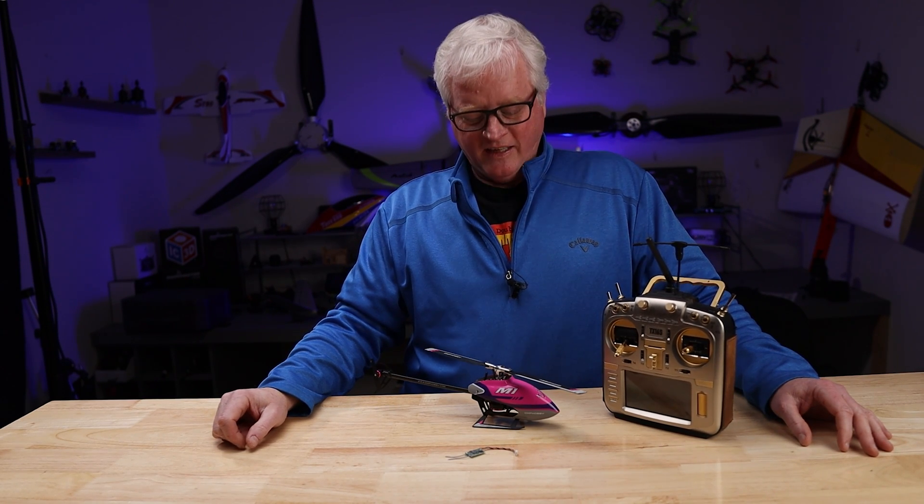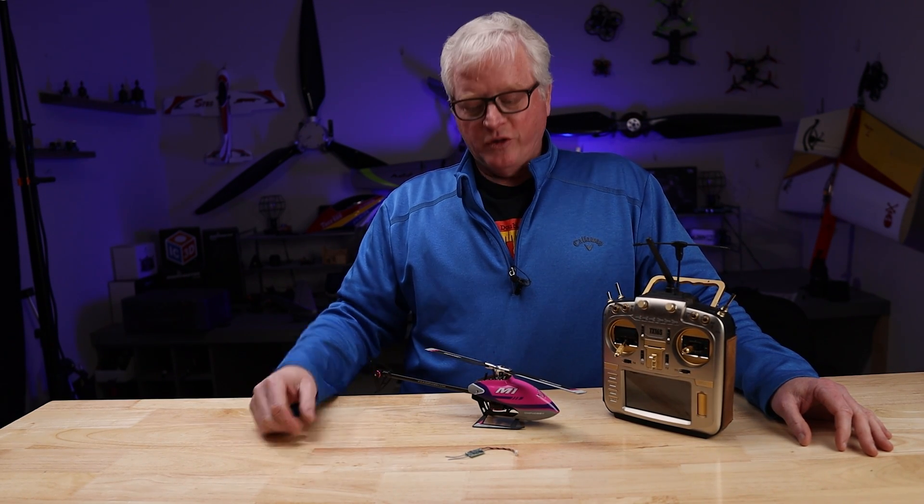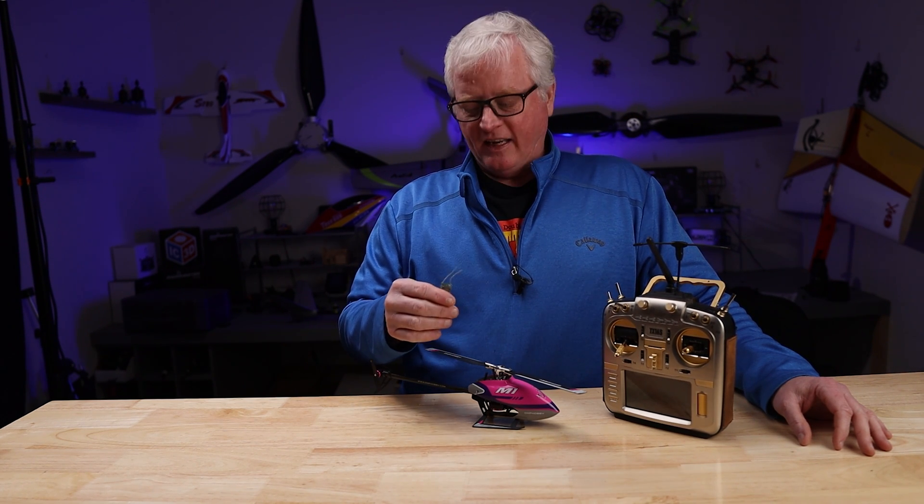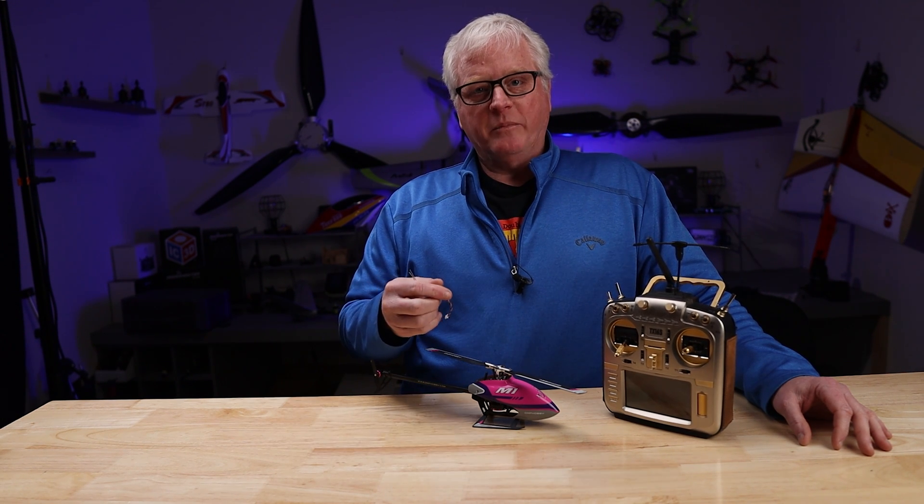Welcome to BuddyRC. My name is Dan and today I'm going to show you how to connect the Kinsun DSM satellite to your M1 or M2 helicopter and then we'll go through the binding procedures.